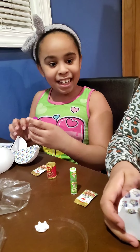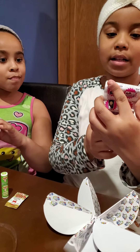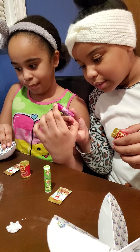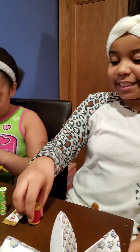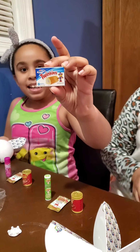Oh, this one came with the mini brands shopping list. This is lotion — it's super small so you can barely read it, but it's lotion. And I got chili too, with no beans. Oh, I got Twinkies!